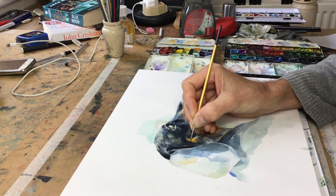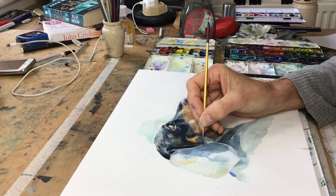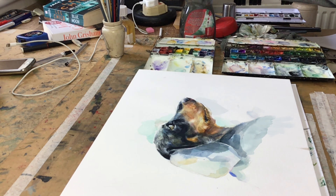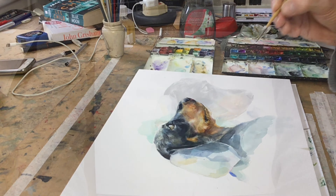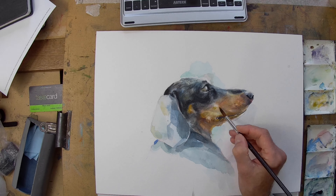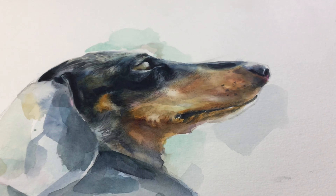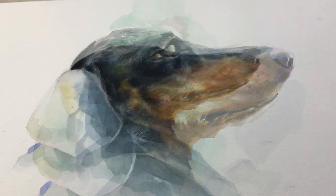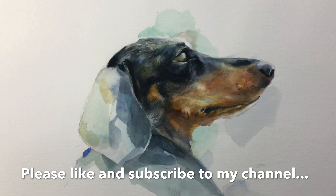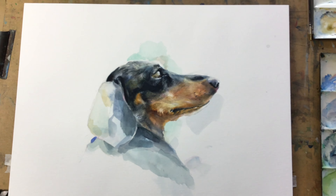Here I am going in with a very small brush which I hardly ever use — in fact I didn't even remember I had it, but I found it and thought it was quite useful to just put in some of those tiny hairs. I've wiped out a few areas on top of the muzzle. Here's the finished product — I hope you like it, it's not too overworked. If you do, please like and subscribe. See you next time!